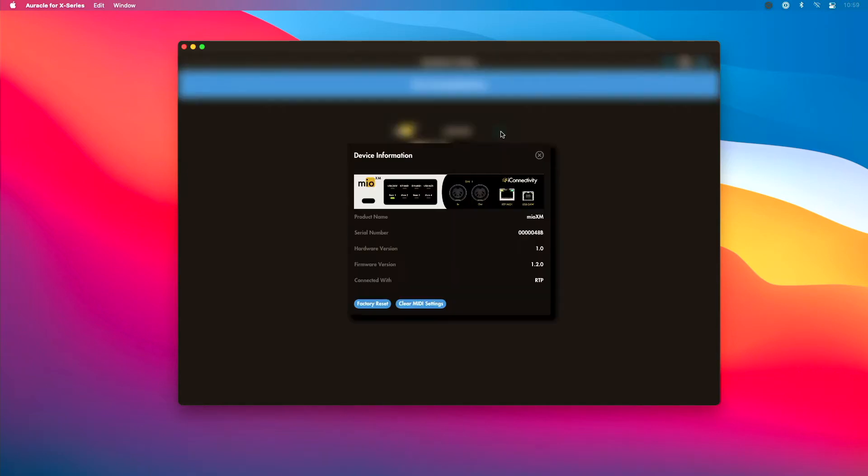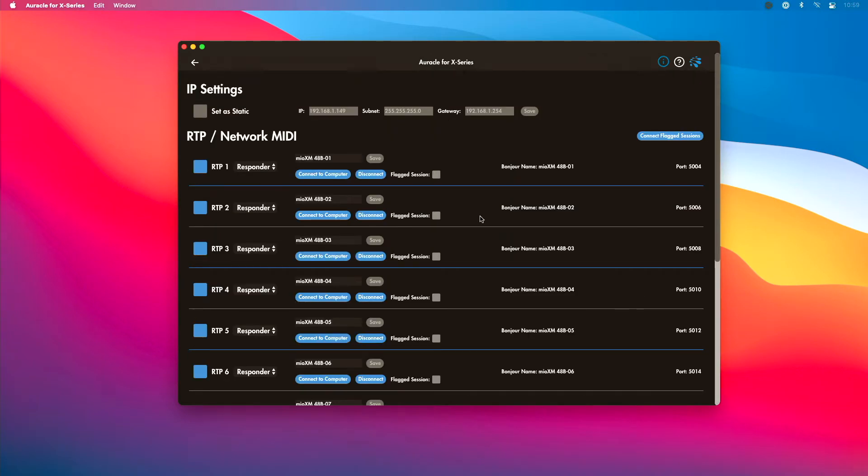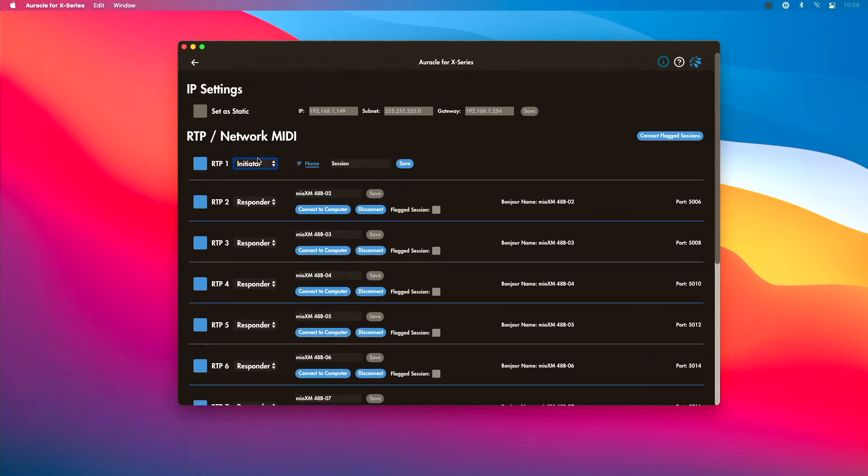I can click this little eye icon to see that I'm connected via RTP. Now I want to create that path, so I'm going to go to the RTP Network MIDI Routing section. Starting with my first RTP port — if I scroll down you can see we have up to 12 different ports, or 22 on the XL. I'm going to go to Initiator because I want the Mio XM to initiate the session automatically. I'd suggest naming each port to correspond with what it's going to be used for — for instance, if I'm using a Nord keyboard I'd name that RTP port accordingly.